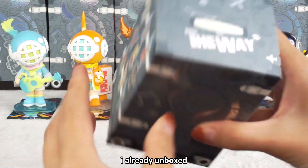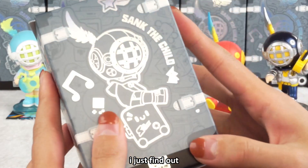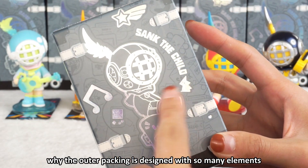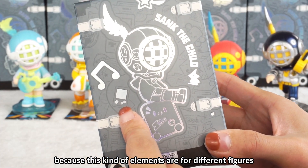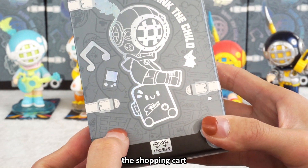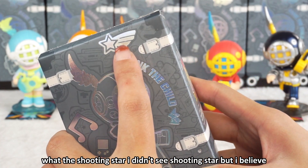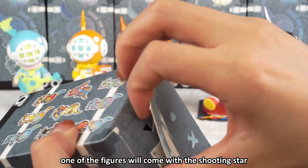I've already unboxed five blind boxes. I just figured out why the outer packing is designed with so many elements — because each element corresponds to a different figure: the game machine, the shopping cart, and the shooting star. I didn't see a shooting star yet, but I believe one of the figures will come with one.